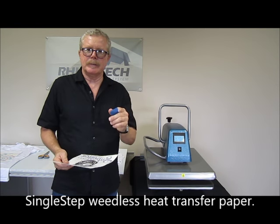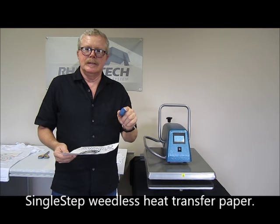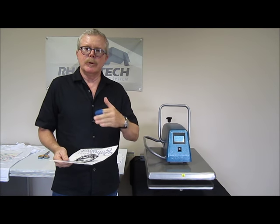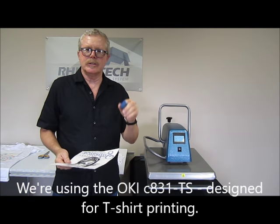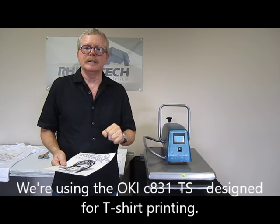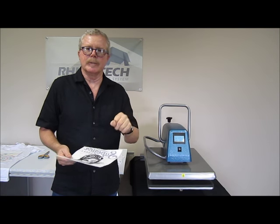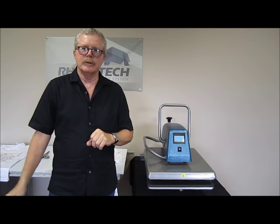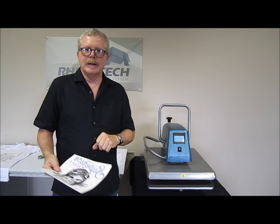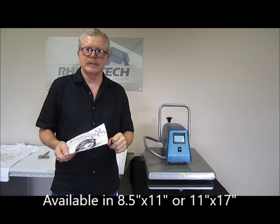Single Step is a paper designed for going out to light-colored garments. It's a laser paper. We're using the C831-TS, meaning it's for t-shirts. It's designed specifically for garment printing and so forth — not an office machine sitting on your desk for doing paper. It's designed specifically for this particular process.